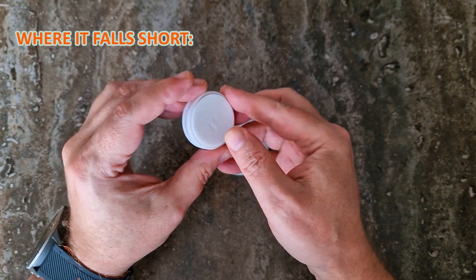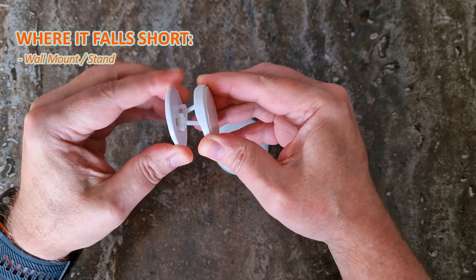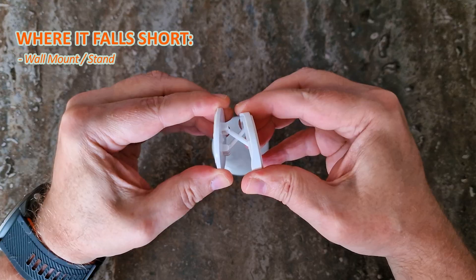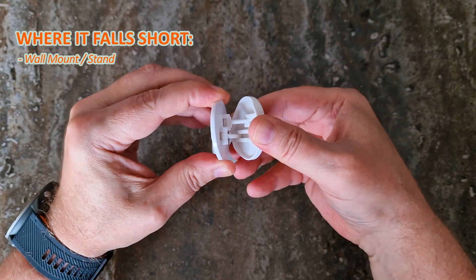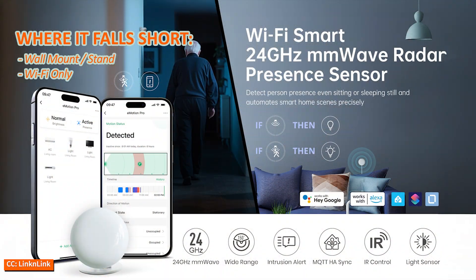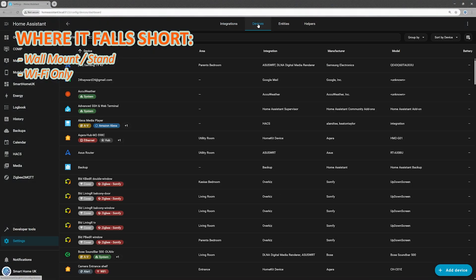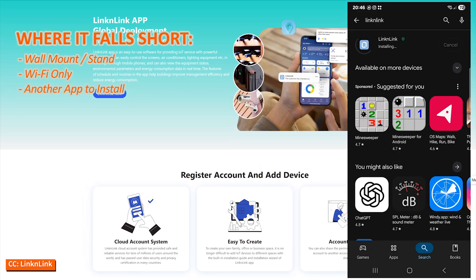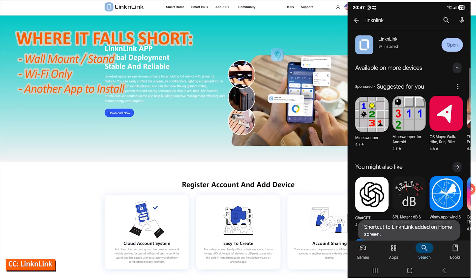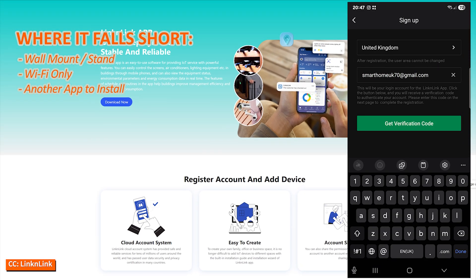Where it falls short: the wall mount slash stand hasn't changed since the E-Motion Max — it's still the weakest part of the package. It feels flimsy, can't be screwed into the wall, and relies entirely on sticky tape. The sensor is also Wi-Fi only, which works fine but I personally prefer Zigbee, Z-Wave, or Matter for devices that run 24/7. And yes, the app is good, but I'd rather not install yet another one just for setup — a web-based option or fully local pairing would be much cleaner.